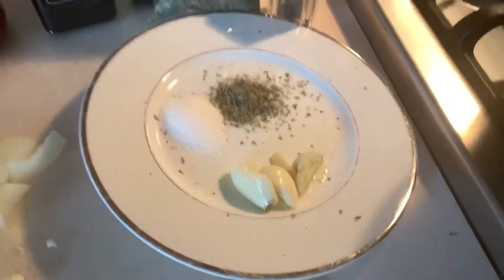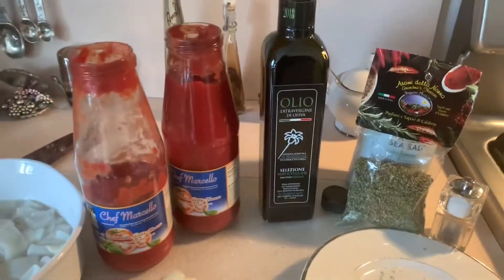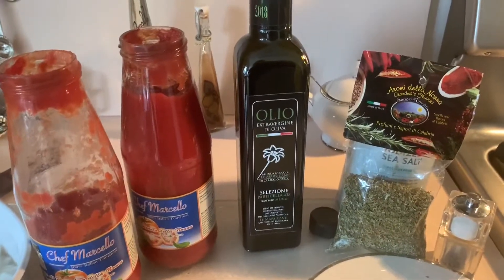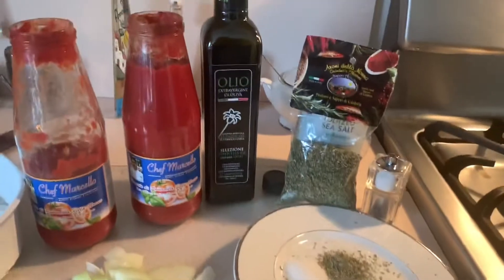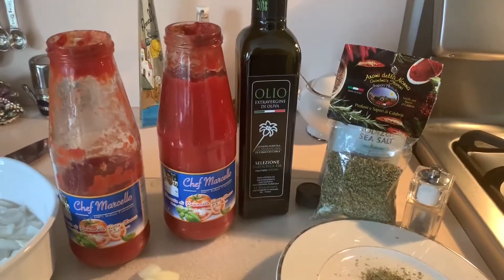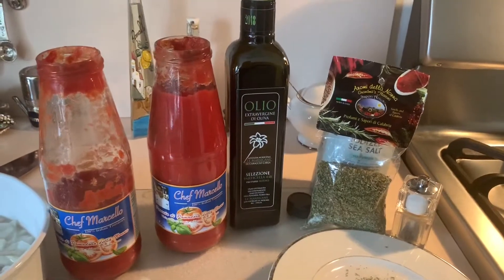Two cloves of garlic, oregano, salt, and pepper. And of course, extra virgin olive oil — Orticele Marsicane from my friend Romeo Caraccio — and my tomato passata della nonna. These three ingredients you can purchase on my gourmet shop or online at Chef Marcello Gourmet Imports.